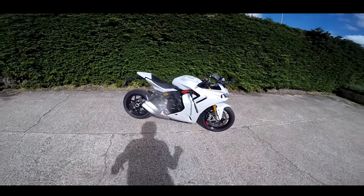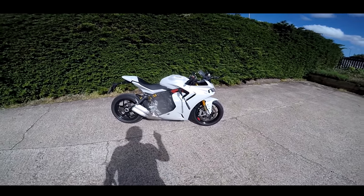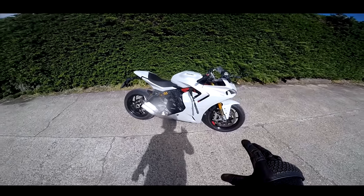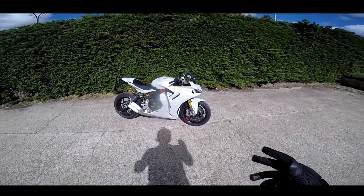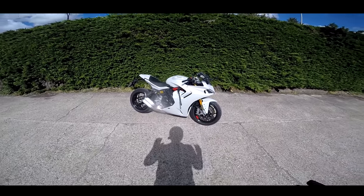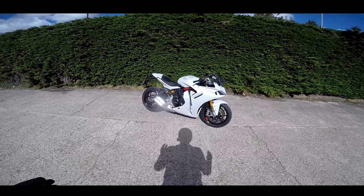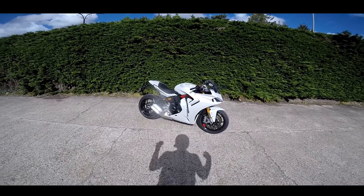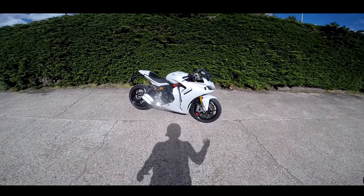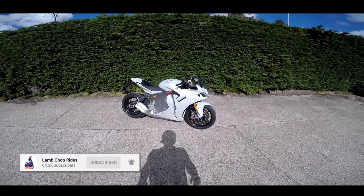It's a bike I've not tried before apart from on track, and I thought it was only okay on track. This is really a street bike — Ducati's answer to a comfortable, sporty street bike. Not a full-on track machine like the Panigales, but something geared up to be a bit more comfortable for the road. But is it any good? Join me for a spin and I'll let you know.